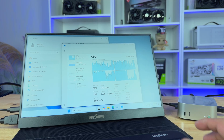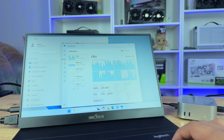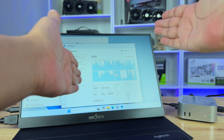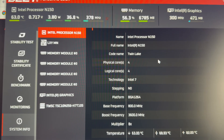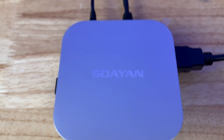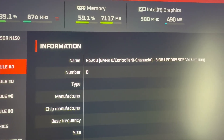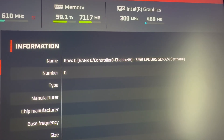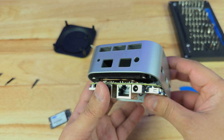The mini PC comes with the Intel N150, which is part of the Twin Lake family, making this a 13th generation CPU. This quad-core CPU has a base clock of 800 megahertz and can reach up to 3.6 gigahertz in single-core performance, with a TDP of only 6 watts. For RAM, this mini PC has 12 gigabytes of LPDDR5 Samsung RAM running at 4,800 megahertz, but the RAM is on board so we can't remove or upgrade it.